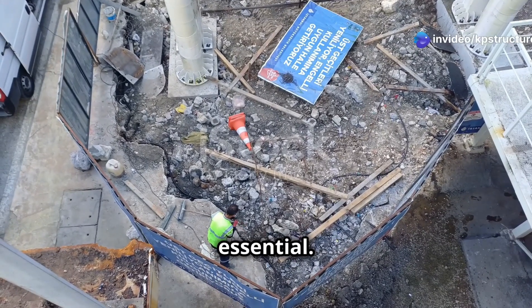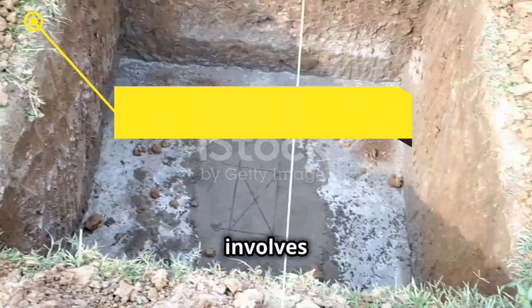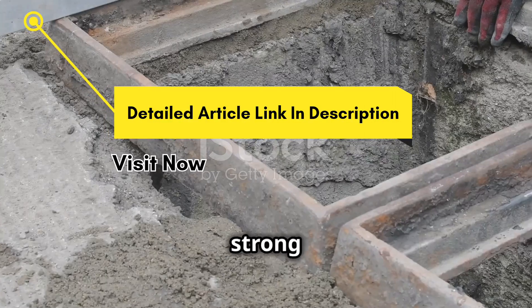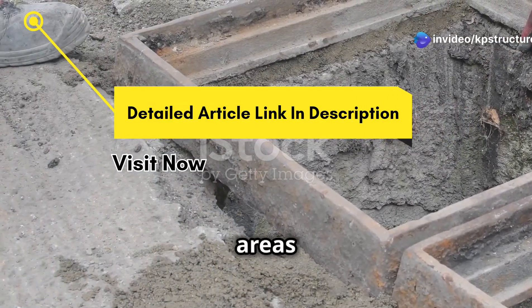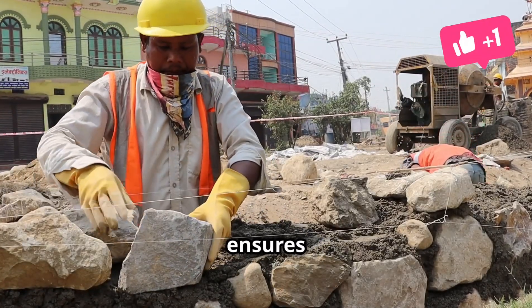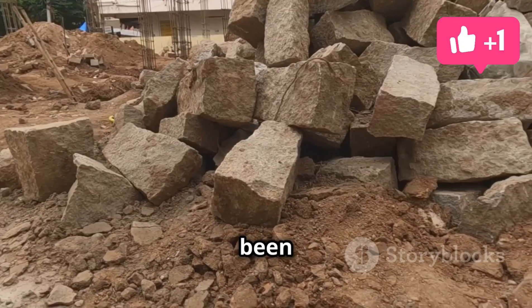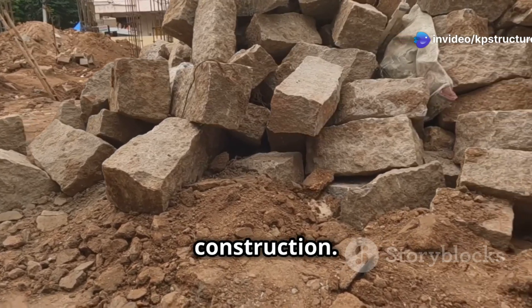Understanding rubble soiling is essential. It's a traditional method of foundation preparation that involves laying a layer of broken stones over the soil. This creates a strong and level base for the foundation, making it particularly useful in areas with weak soil conditions. By helping to distribute the weight of the structure evenly, this technique ensures the stability and durability of buildings and other structures. Rubble soiling has been used for centuries and remains a relevant and effective method in modern construction.